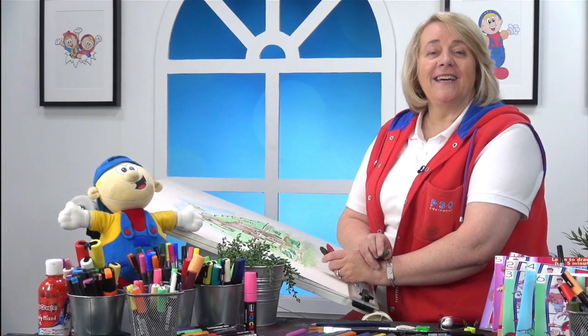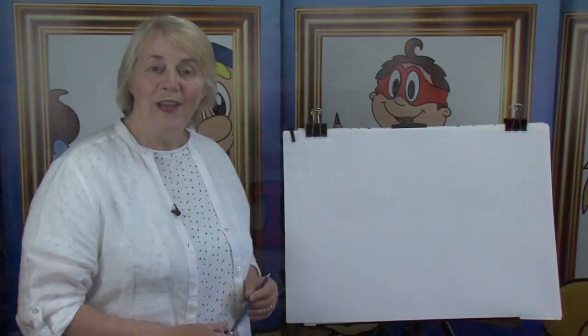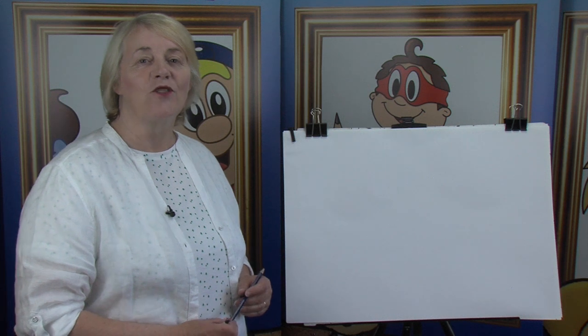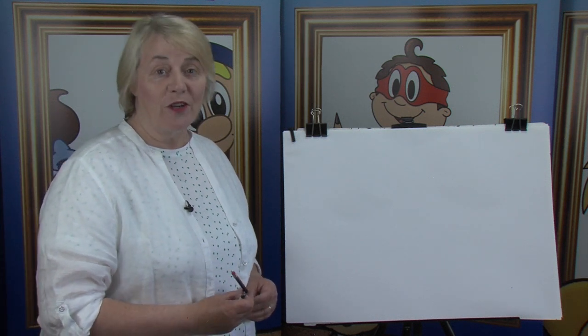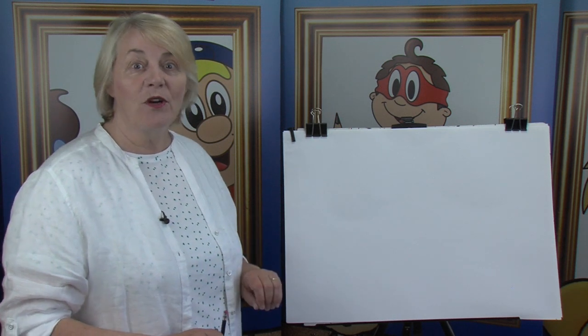Hi, I'm Tina. Let's Draw. Well, hello everyone. Welcome back to Let's Draw with Tina. Have you got your pencils ready? And your paper? And here we go.